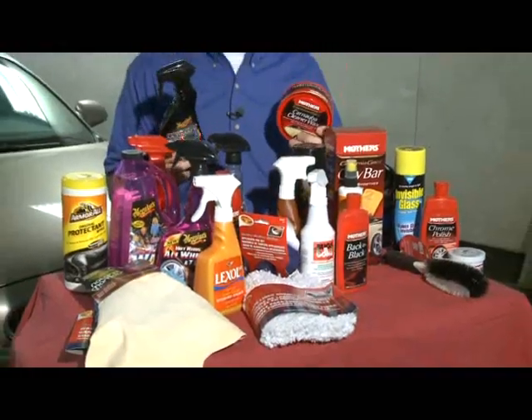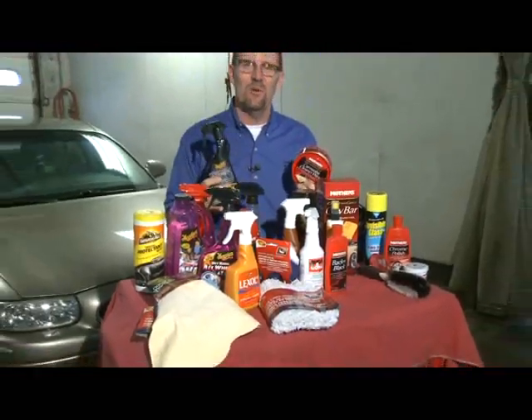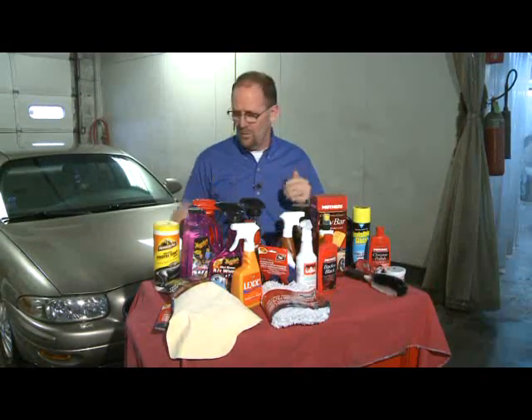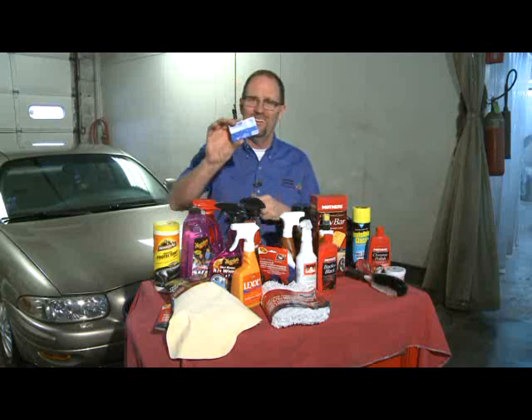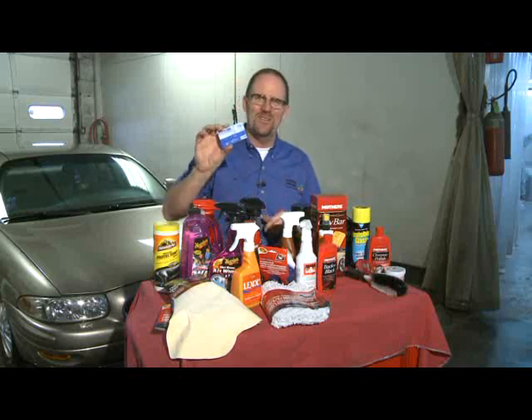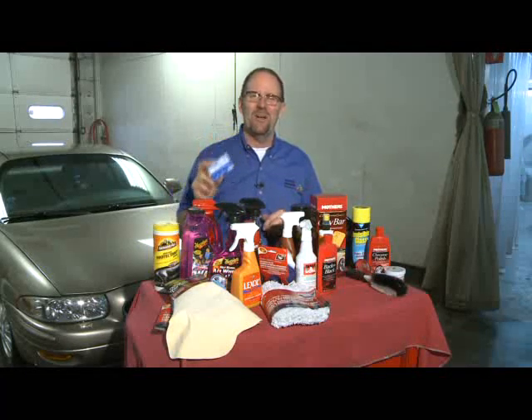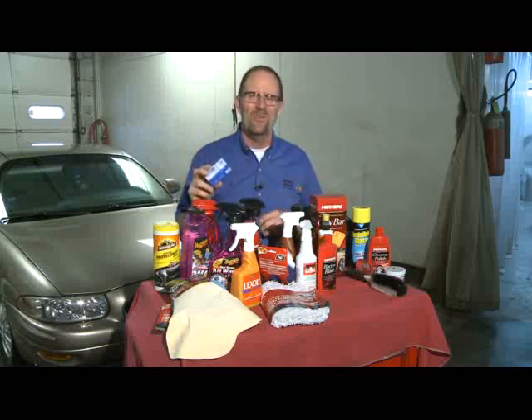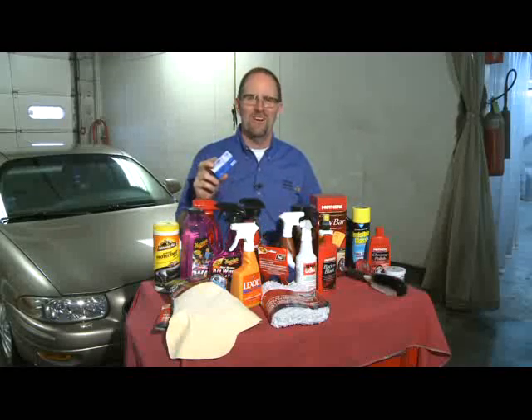As you can see, there's all kinds of different products out there for you to use to clean up your vehicle. Now, if you're not the type of person that wants to buy all the products and do all the work, you can go ahead and pay somebody else to do it at a detail shop, and then you'll be ready for the warmer weather, which I'm sure is coming sooner or later. For Channel 6 News, I'm Jim Champion, The Auto Guy.